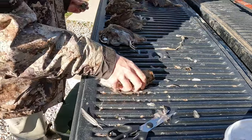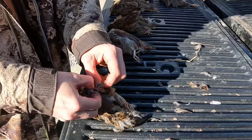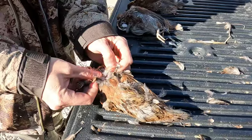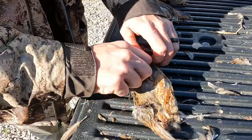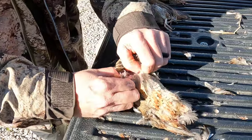Next, take the head — you want to leave as much neck as you can, it just makes it a little easier. Cut the head off. Now the skin should pull apart pretty easy, and you're just gonna take this skin and separate it, just run your finger under it as you go — it should pull right apart pretty easy.